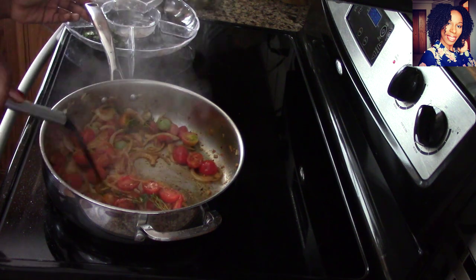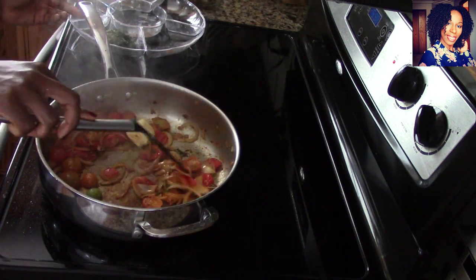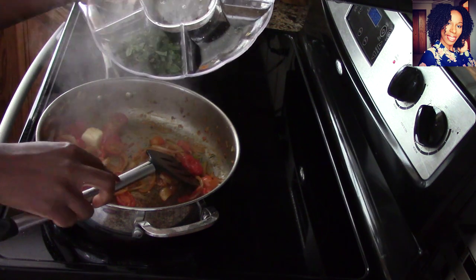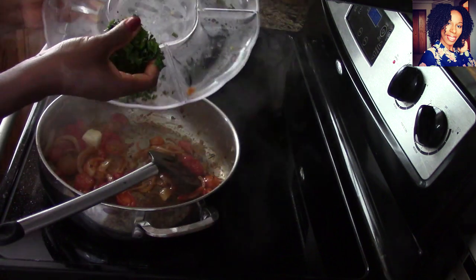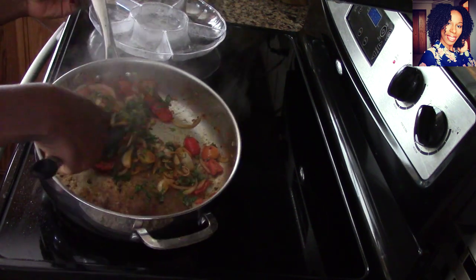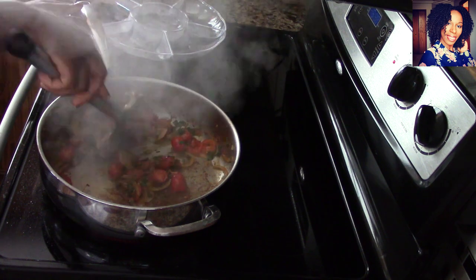Let that cook for a few minutes. Now add two tablespoons of butter and mix it in well. Oh, it's smelling so good already! Now is when I add the basil — I went ahead and chopped it, as you can see. I also chopped the cherry tomatoes into halves. It looks so good! Let me know in the comments if you guys garden and what you've harvested.